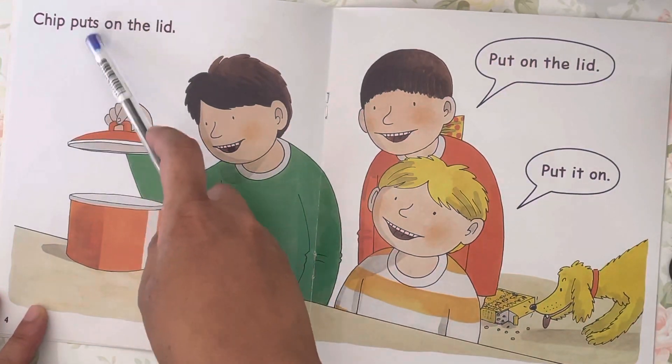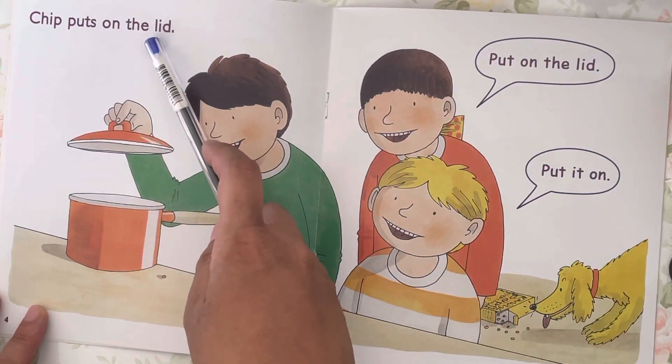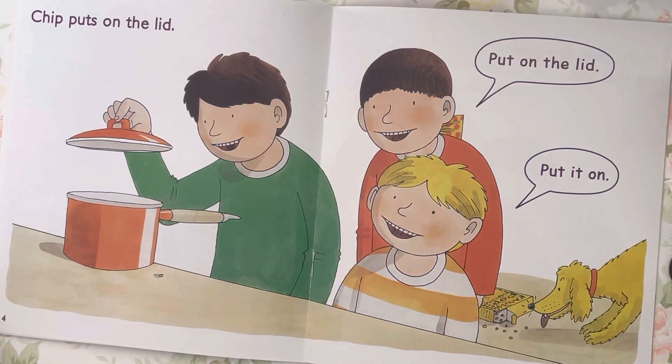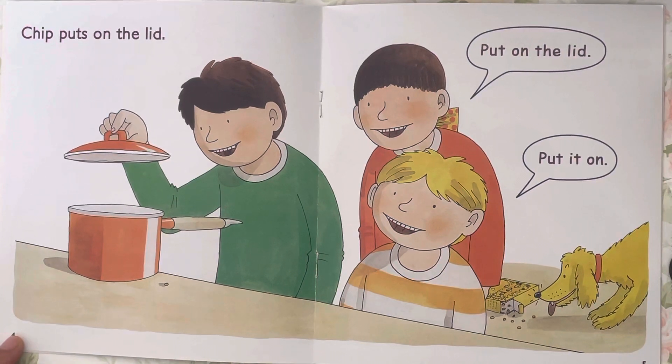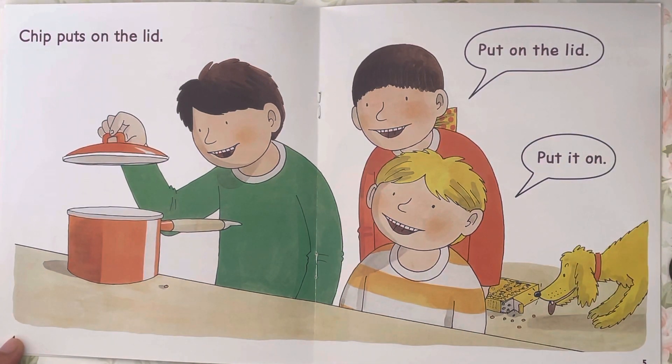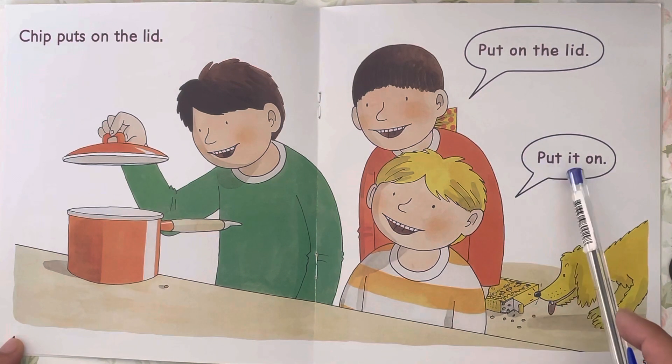Kipper puts on the l-i-d, lid. Put on the lid. Put it on.